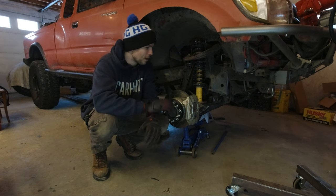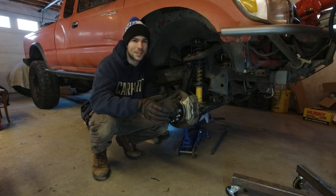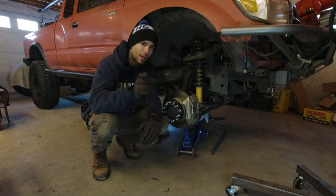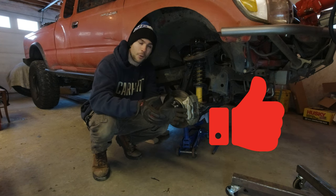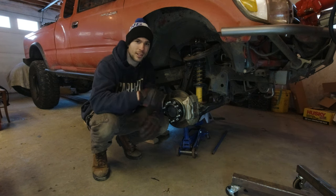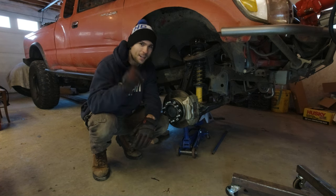I'm moving on to tackle some other projects on the truck and I'm happy to say I'm getting my tube bender fired up in the very near term. If you're excited to see that and see me figure it out and build some cool stuff, make sure to subscribe. If this video helped you out or you enjoyed watching, please throw me a like — I really appreciate any sort of support and it motivates me to keep making these videos. If you have any questions about this job, the truck, or future mods, feel free to comment. See you guys later.